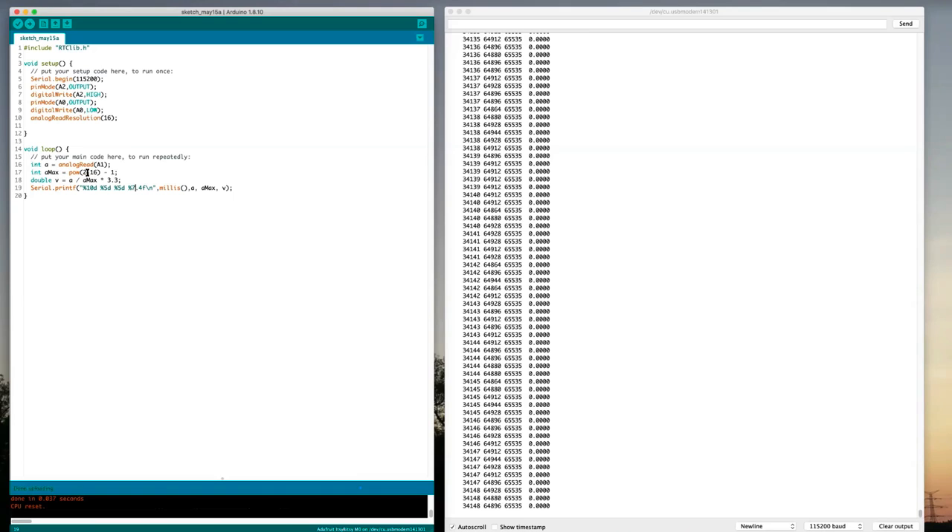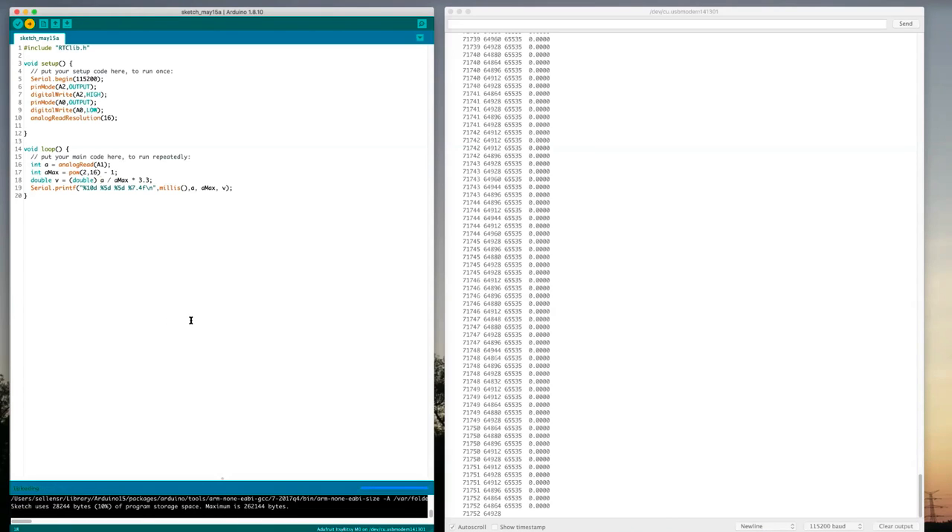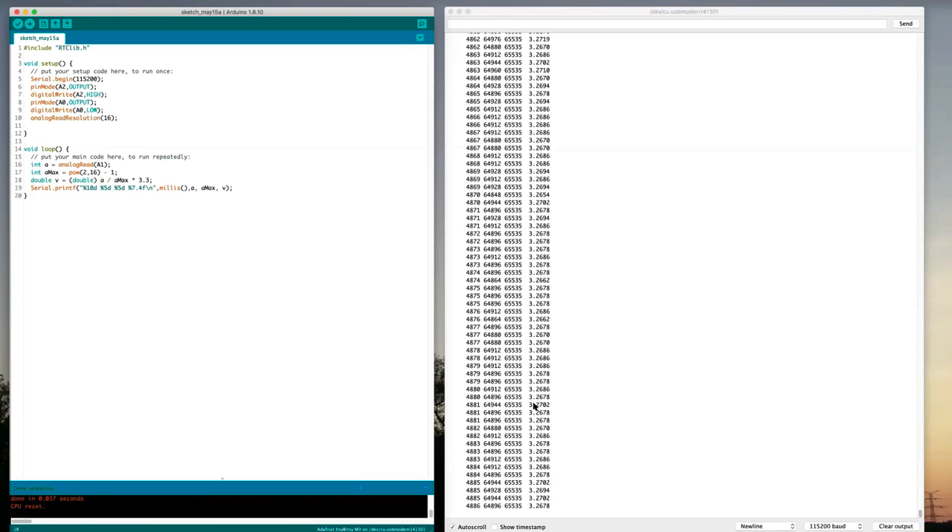Both of these are integer values, so an integer divided by an integer gives an integer result. A number divided by a larger number, as integers, gives zero — times 3.3 is still zero. So let's cast one of these as a floating-point number to make sure it does the division using floating-point arithmetic. I'll make 'a' a double and run it. Now we're getting a voltage value close to what we expect — up close to 3.3 volts.